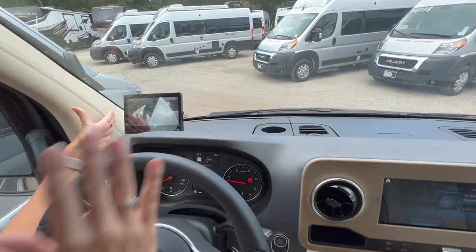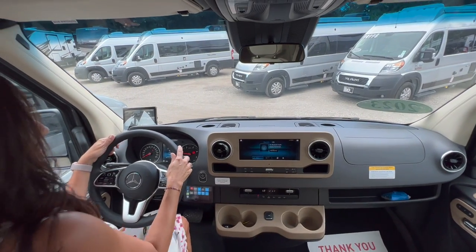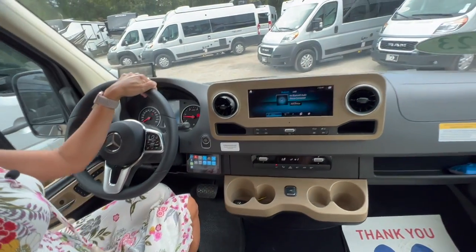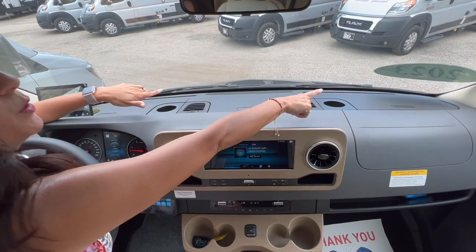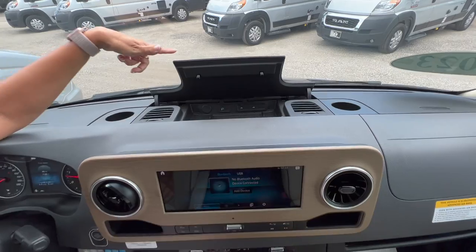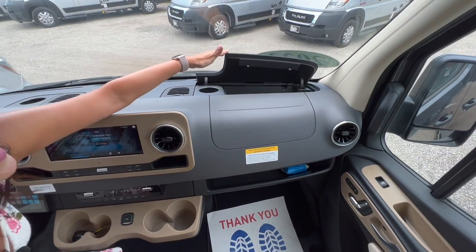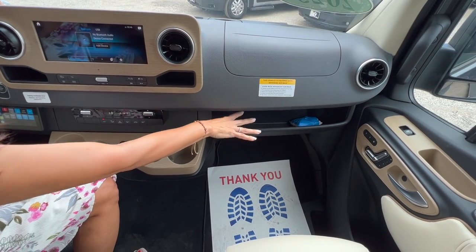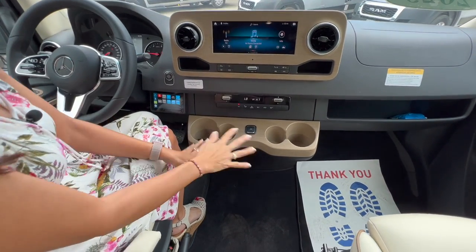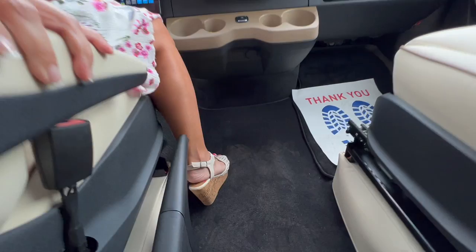On top of the dash there's a screen giving you multiple views of those cameras positioned on the exterior of the RV. The steering wheel has controls right at your fingertips, and to the right of the steering wheel there's a control monitor — very convenient. There are two cup holders on the dash. The center has a compartment with a wireless phone charger and three USB ports. In front of the passenger there's another storage compartment, and right below that is a ledge for additional storage. In the center there's a touchscreen infotainment center, and below are four additional cup holders, along with the power button for the sliding door.